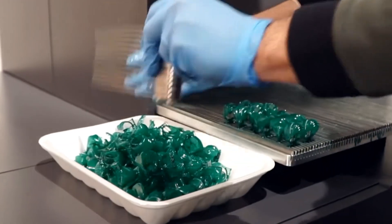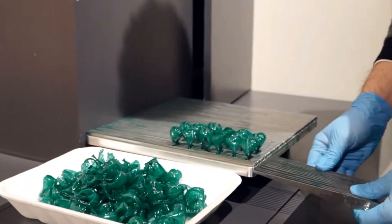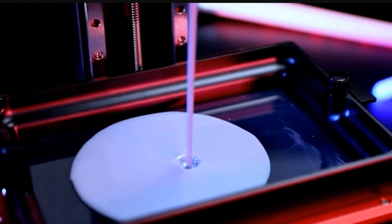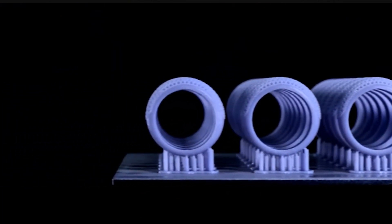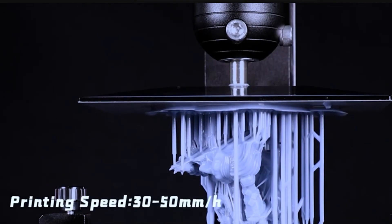This process enables the creation of highly detailed and precise 3D objects with incredibly fine layer resolutions, making them ideal for applications where accuracy and intricate detailing are paramount, such as in jewelry making, dentistry, and prototyping.